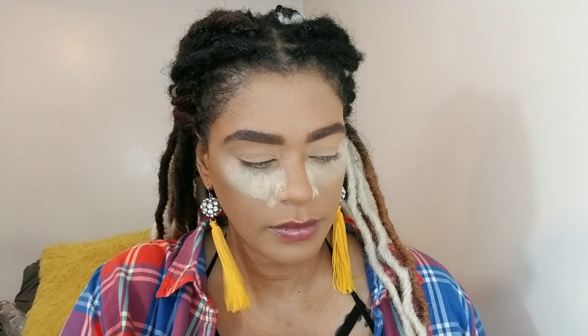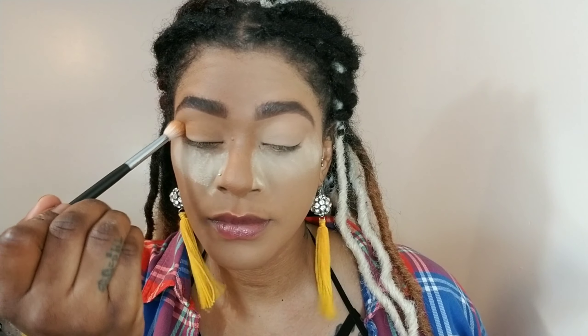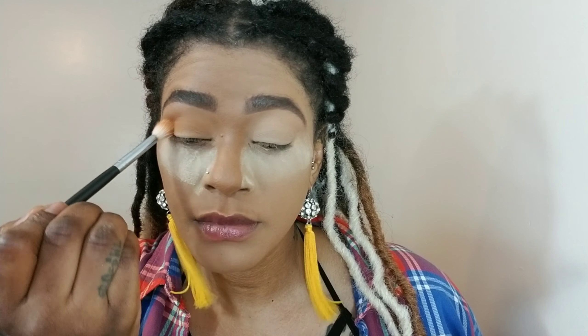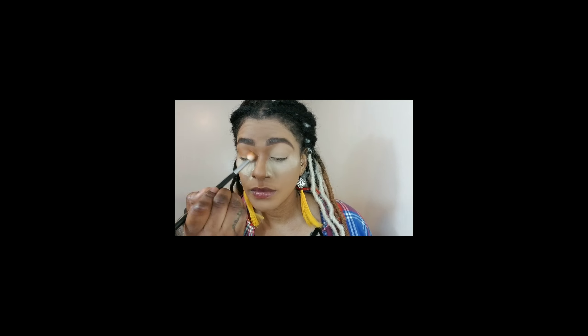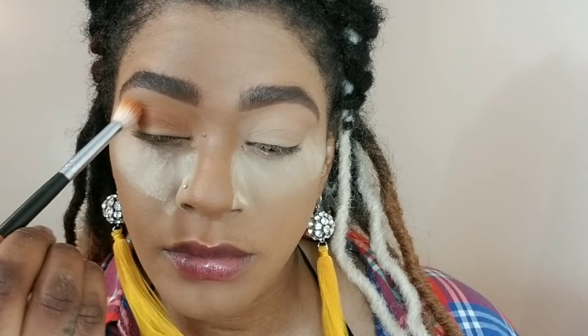Now I'm moving into the Armed and Gorgeous palette and I'm grabbing these two shades, Access and Agent. I'm applying that on a Morphe M441 brush, tapping the excess off, and I'm going into my transition area. The transition area is the area between your crease and your brow bone — it's the first color you lay down before applying any other shadows. It helps all the other shadows transition nicely into a beautiful gradient. I'm blending back and forth in windshield-wiping motions until I get the color payoff I'm looking for.